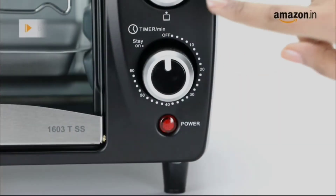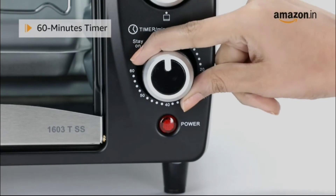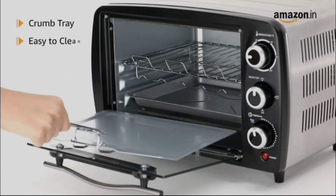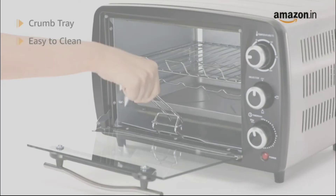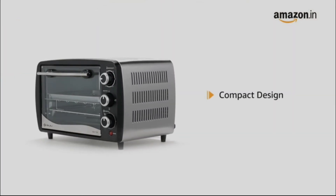The Bajaj Majesti Oven Toaster Grill has a 60 minutes timer with auto-shut-off feature. It comes with a crumb tray that makes removal of crumbs and cleaning convenient. The Bajaj Oven Toaster Grill has a compact design that can easily fit into limited space.